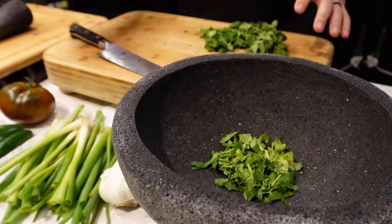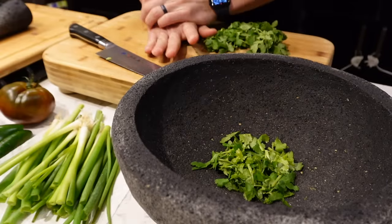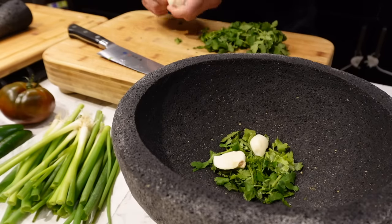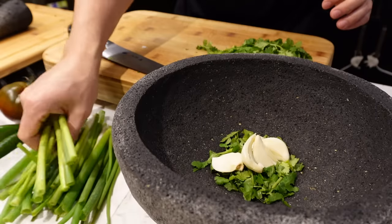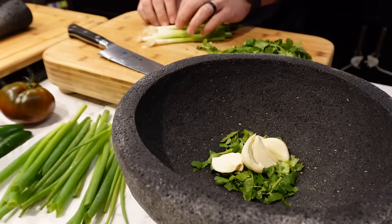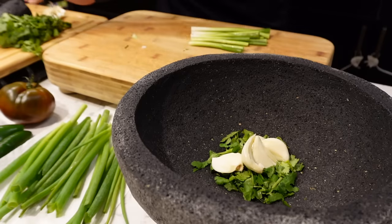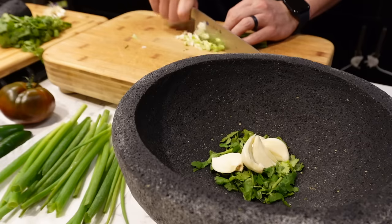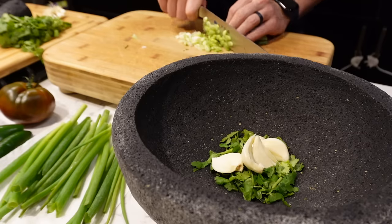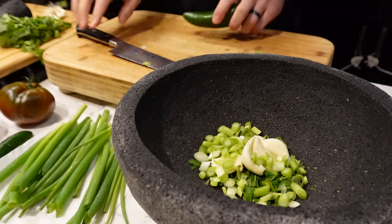As usual, I'll pulverize the aromatics. I'm going to do cilantro first and garlic — three cloves today. Crush the garlic to release some of those oils, or at least that's what I hear people talking about. Take the white parts of the green onion, cut off the ends. You don't need to cut the onions too much — you're just getting them small enough so that they're easy to smash.